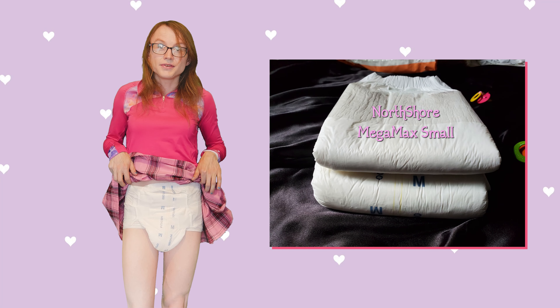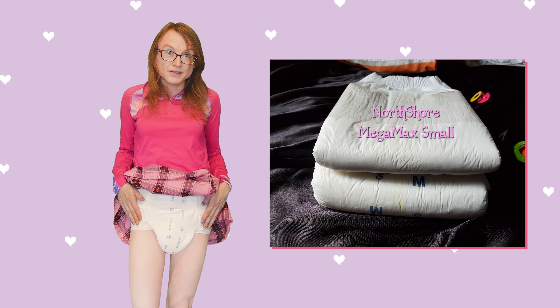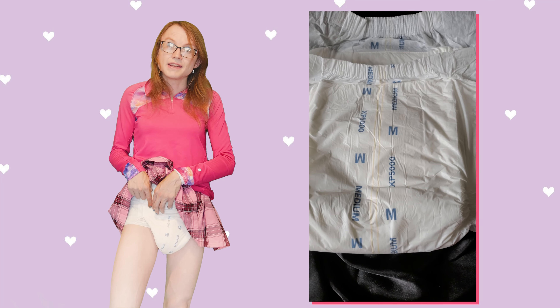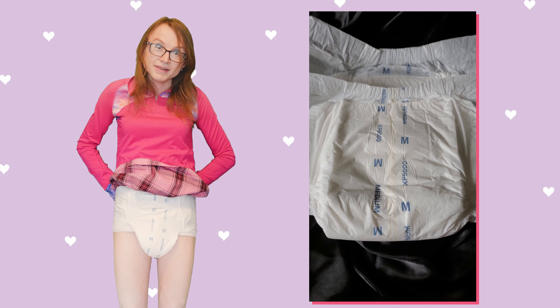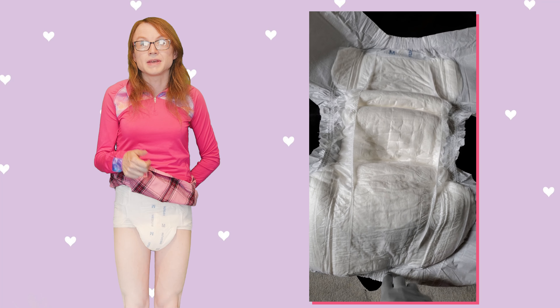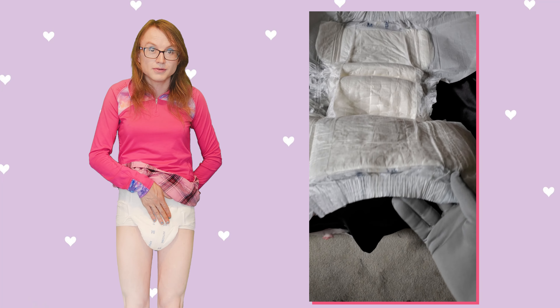A lot of hook and loop tapes, when you're wearing them under pants or whatever, will bunch up and come apart. I haven't experienced that with these, largely because I think they're wide and they don't have that issue. So I think this is a great innovation and I am very happy to see it on a medical style diaper. That gives huge quality points to me — the soft plastic is also a huge quality point.